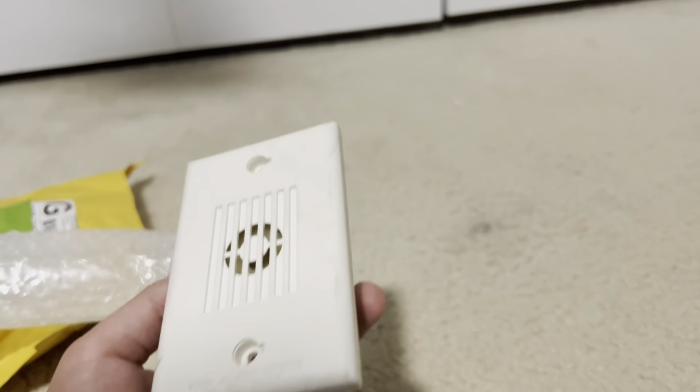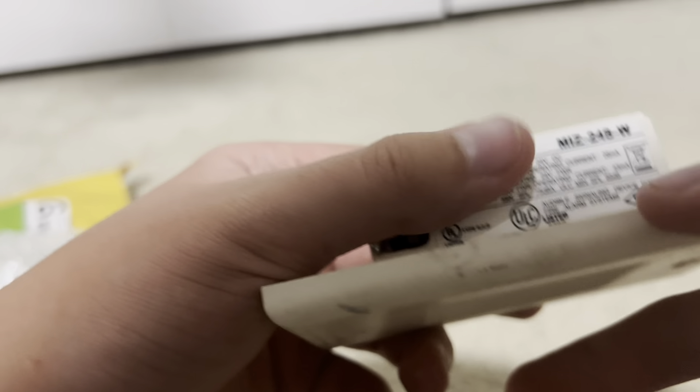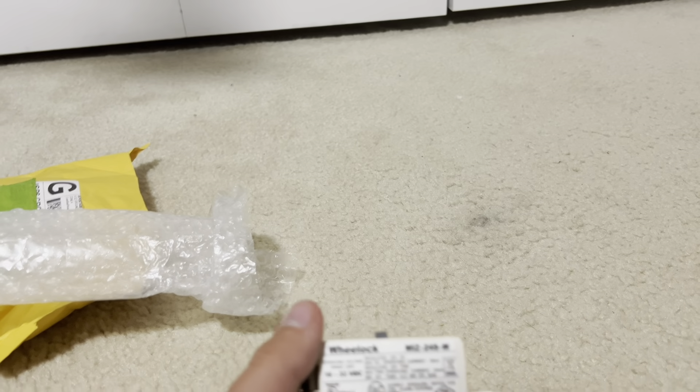We got a white Wheelock M-I-Z. Let's see the model number. It's an MIZ-24S-W, so is this the one that sounds like the Exceder? Like a baby Exceder? Well, let's find out — let's test it.